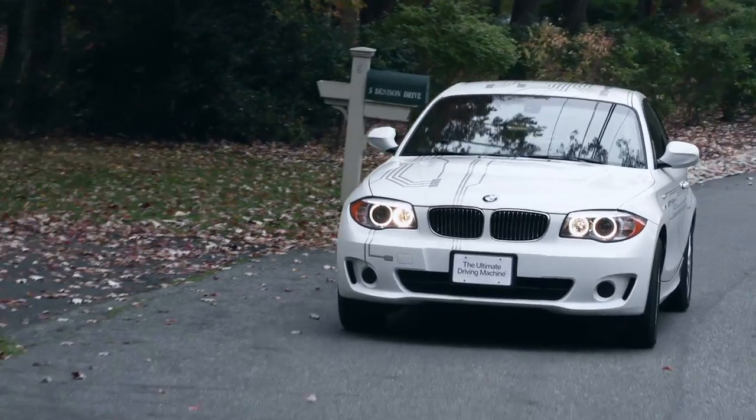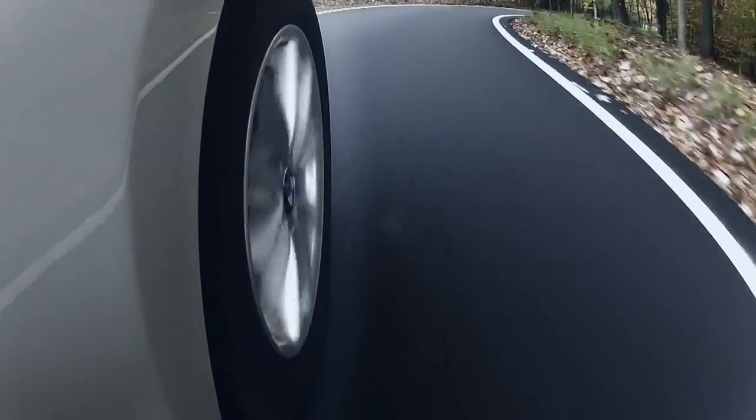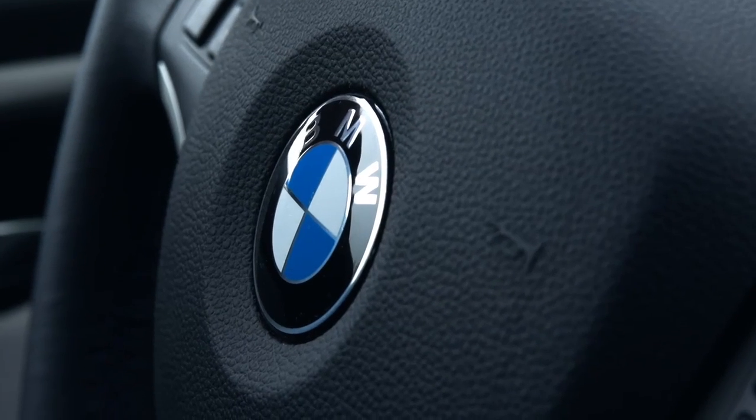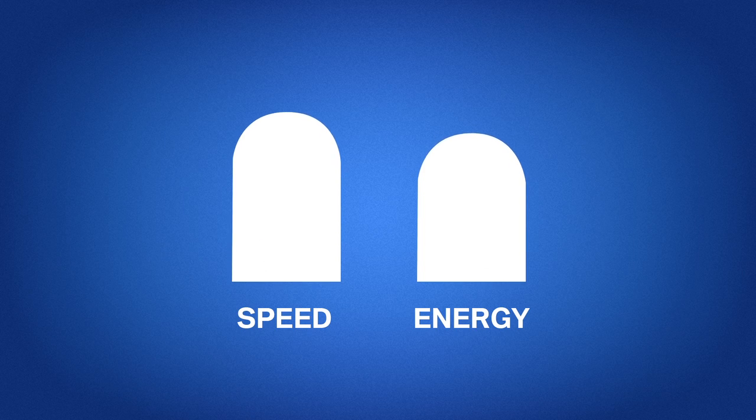EcoPro also coaches you with tips as you drive, like using the accelerator pedal more efficiently, gradually pushing and lifting off of it in an effort to drive more smoothly. This helps you optimize your driving and in time, you'll be able to control your speed and energy usage even more effectively.